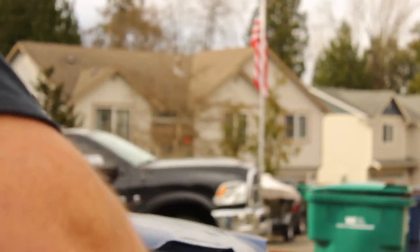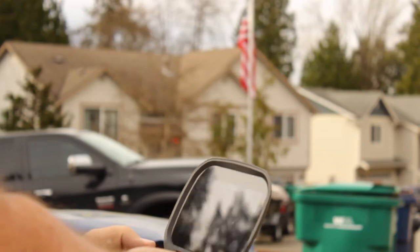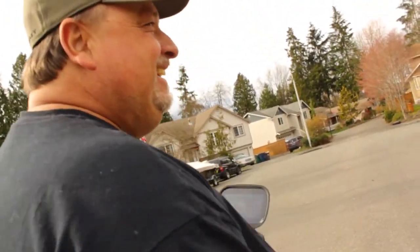You better not hit his house. Oh shit. First test flight. Fail.